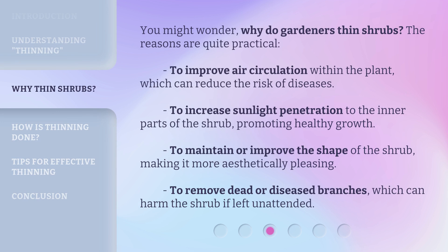You might wonder, why do gardeners thin shrubs? The reasons are quite practical: to improve air circulation within the plant, which can reduce the risk of diseases; to increase sunlight penetration to the inner parts of the shrub, promoting healthy growth; to maintain or improve the shape of the shrub, making it more aesthetically pleasing; and to remove dead or diseased branches, which can harm the shrub if left unattended.